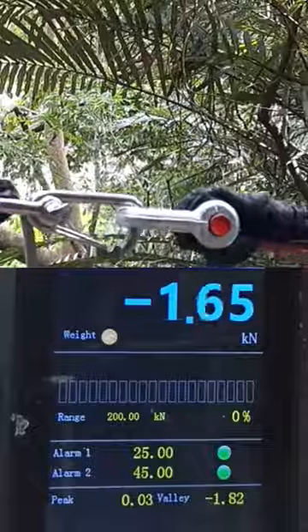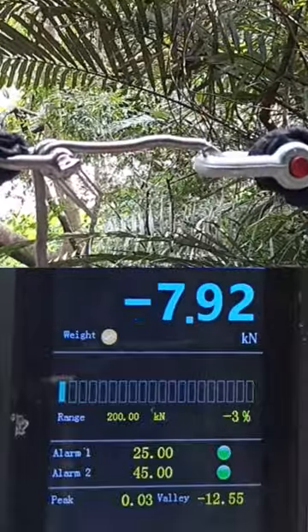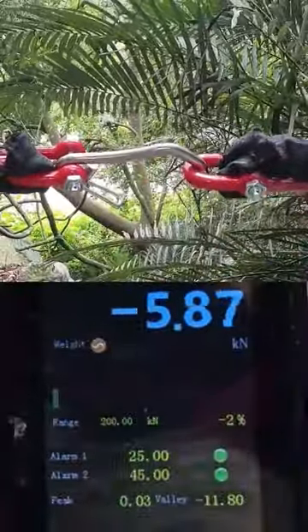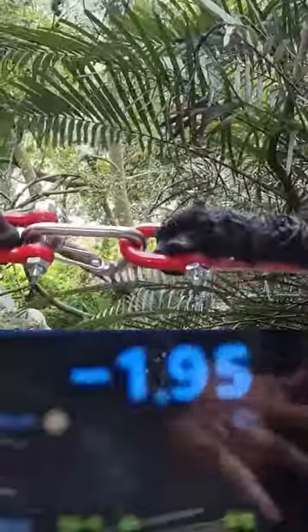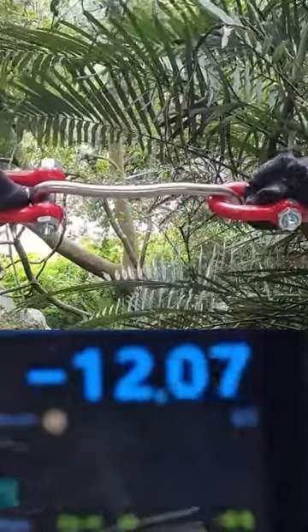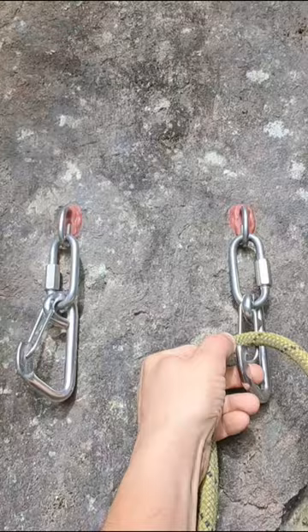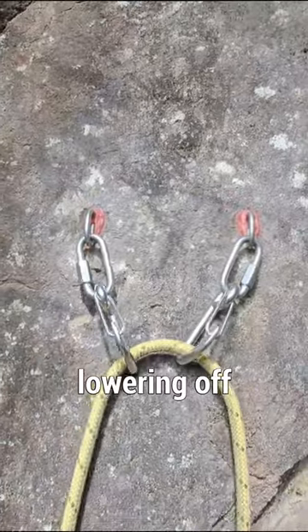34.4. 12.55. 13.27. 13.95. These types of carabiners can be used in open anchor systems for ease of lowering off.